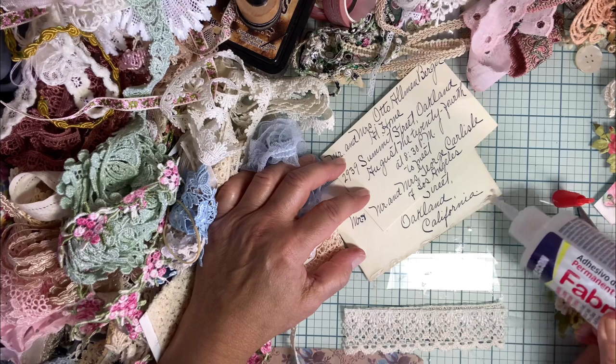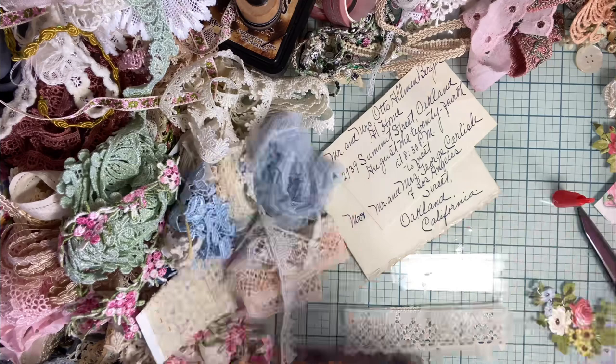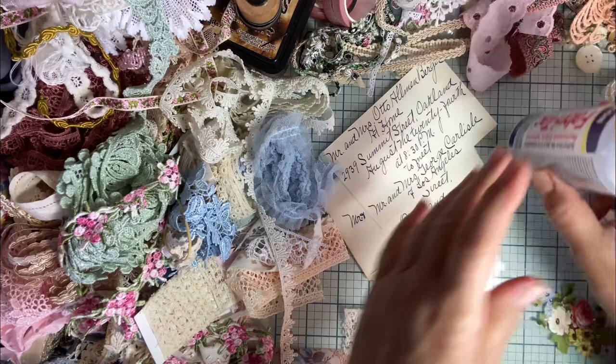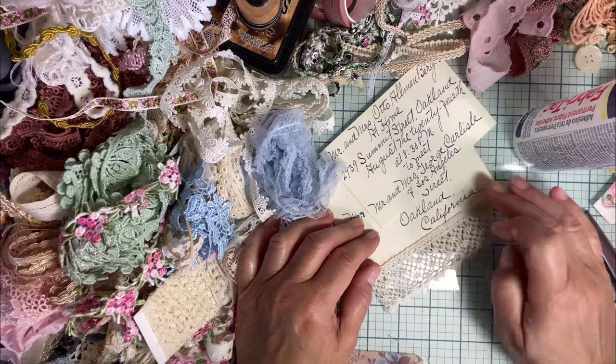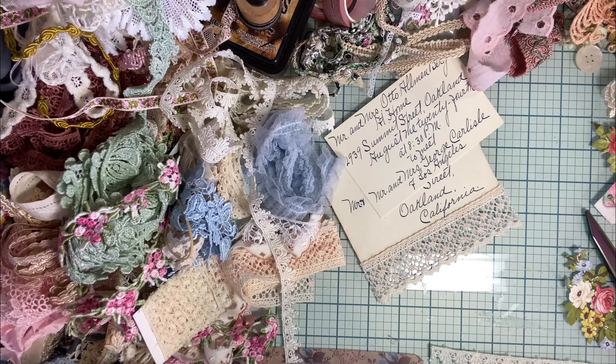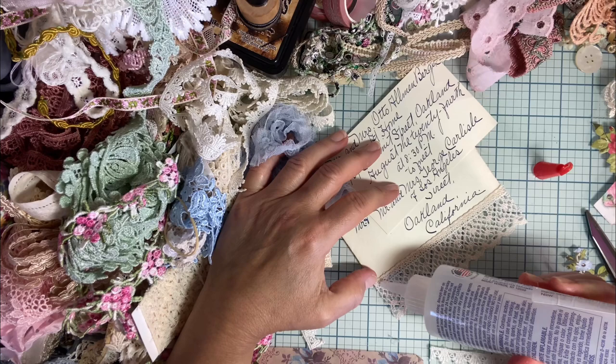So I got this new glue. I don't know if I had already shared this, but it came from Amazon and somehow the foil cap on the top was completely off, and it leaked a big giant bubble in the box. I tried to return it and they said they don't take returns for this.